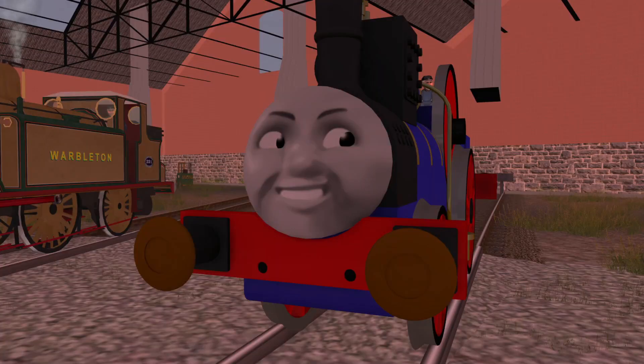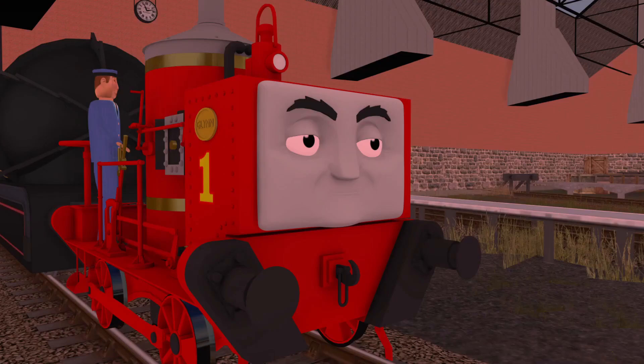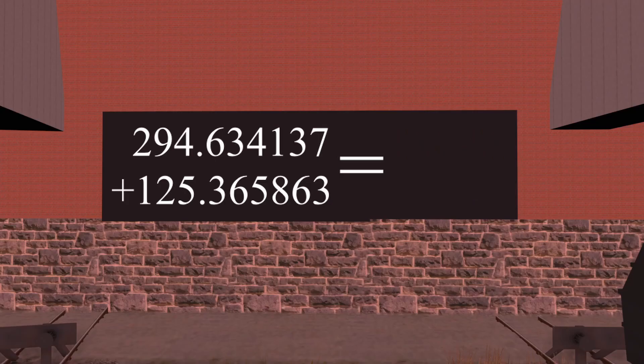Right, we will do one more before moving on. This one is quite easy. What is 294.634137 plus 125 plus 365.863?